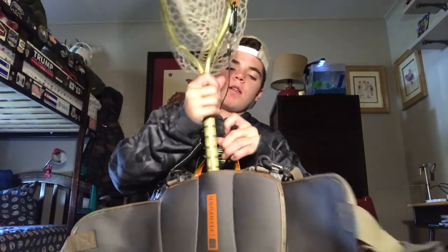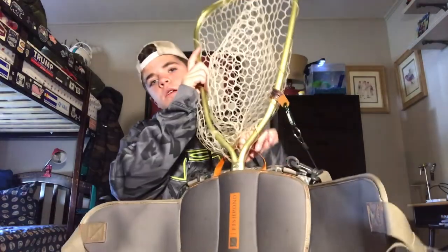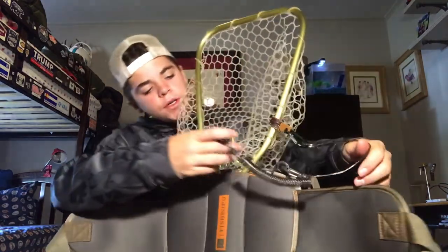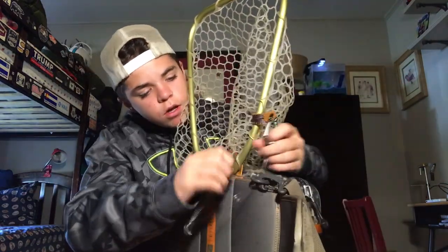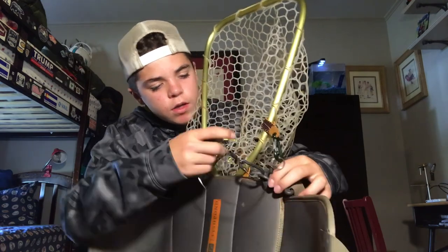They've also put in a net holster. This is the Rising Brookie net. What I do with it is I'll slide it in right there and then I have my attachment points here and I can just hook this up right there.